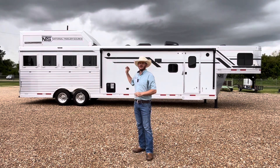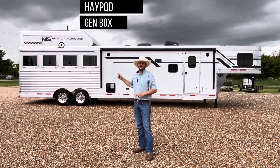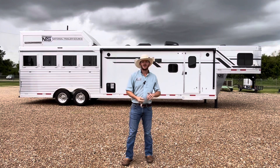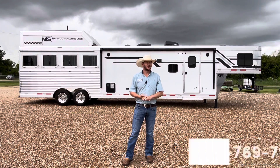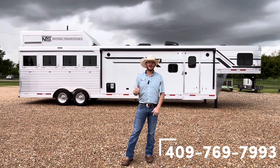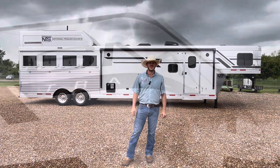Starting out with this Laramie, you're going to have the enclosed hay pod up top, generator box. The trailer is pre-wired for a generator, collapsible rear tack, drops on the head and tail with mangers. It's going to be an 8-wide trailer and 7-6 tall. Hope you like the tour.